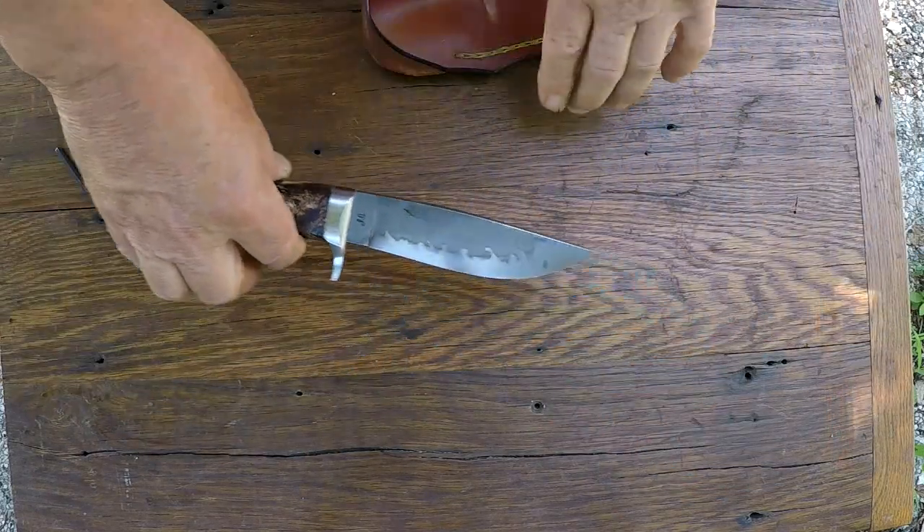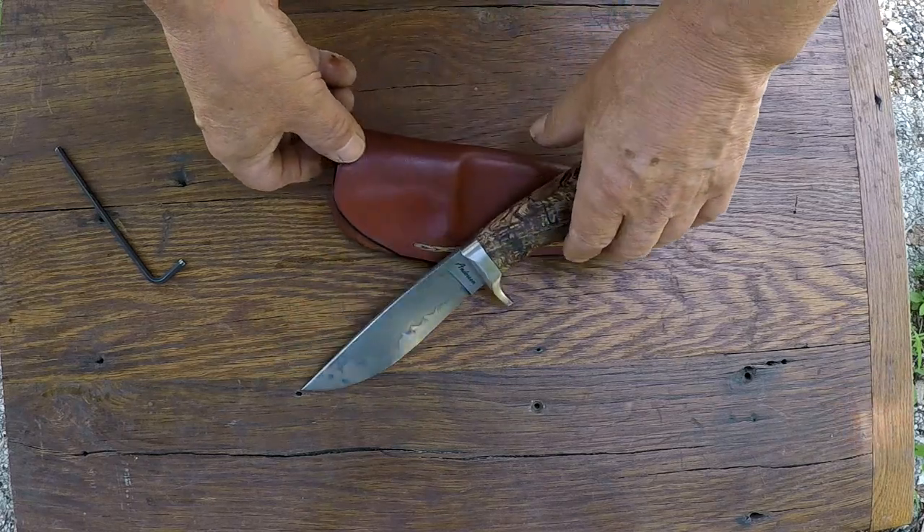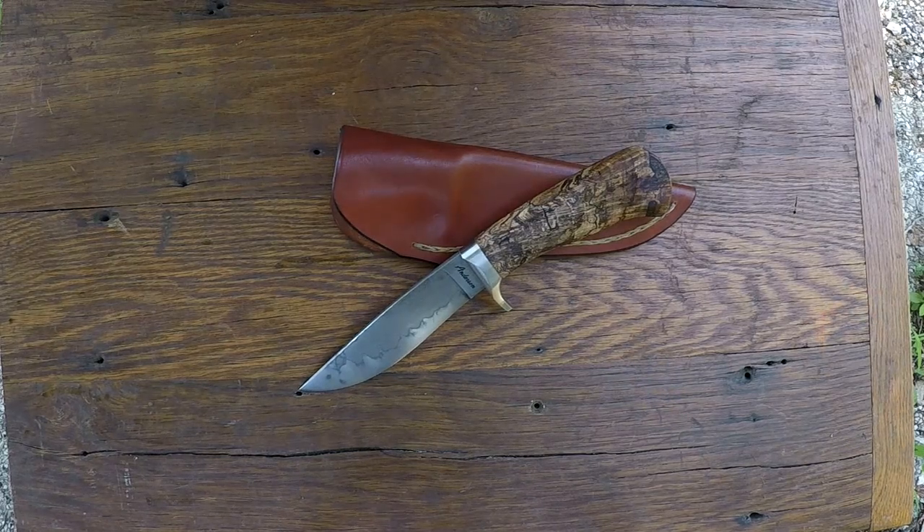Anyway, there you go. White iron hunter, Anderson Forge. Stay cool and play with sharp things. Until later.